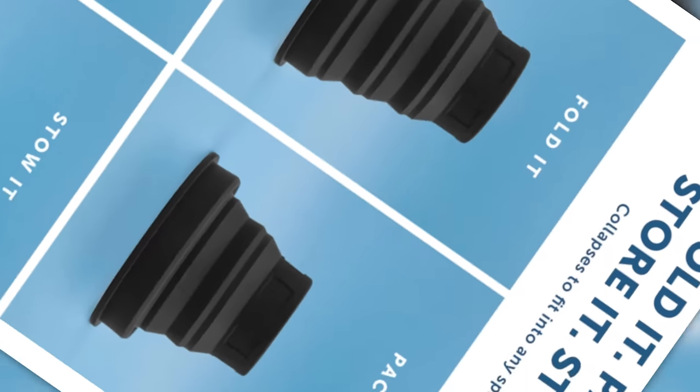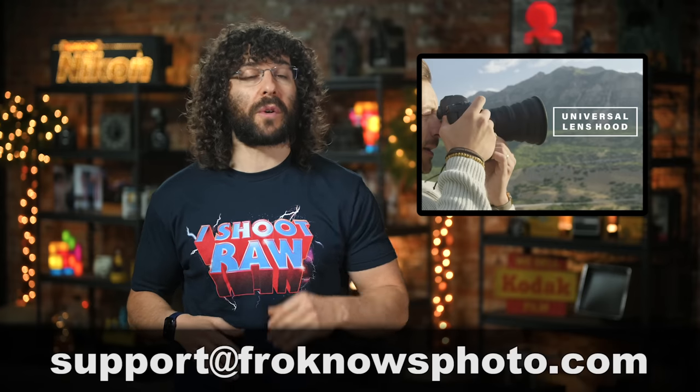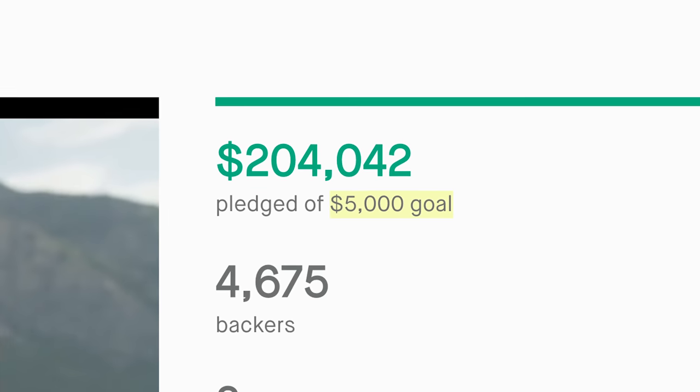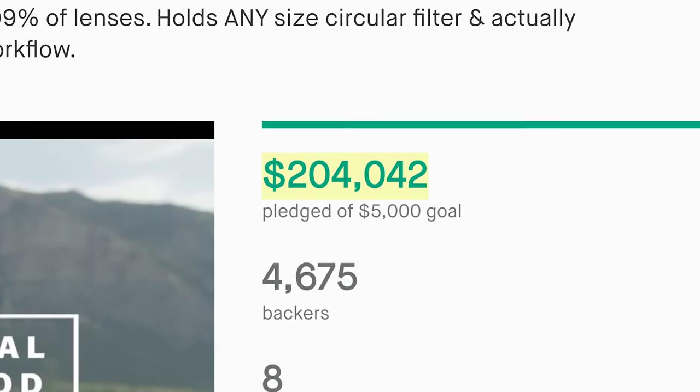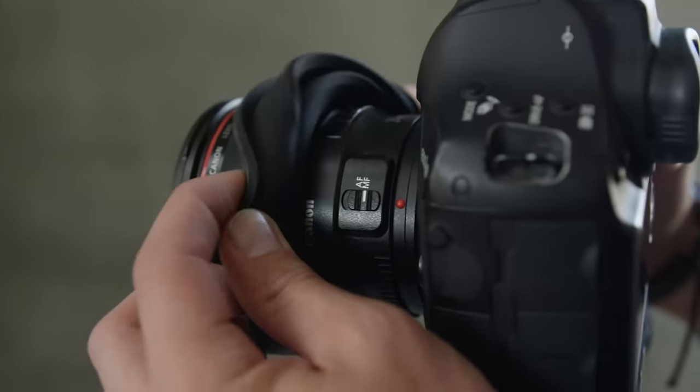Maybe that's reason enough to buy one — or if you needed a portable water cup. But like all Kickstarters, you won't know if it works until you back it and get it in the mail, or if Coverd sends me one to test out. They can email me at support@froknowsphoto.com. I do want to give them props for blowing their goal way out of the water and creating a business around photography.